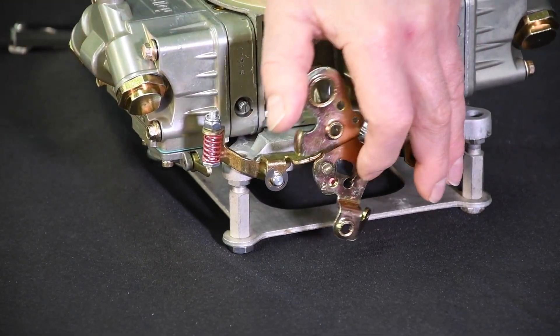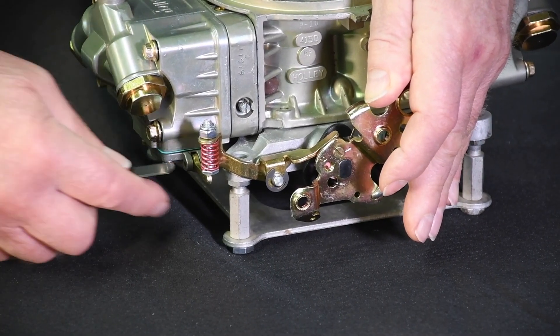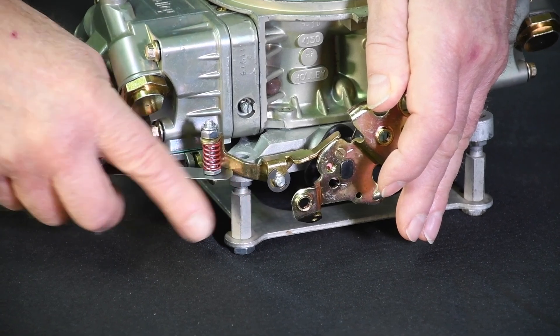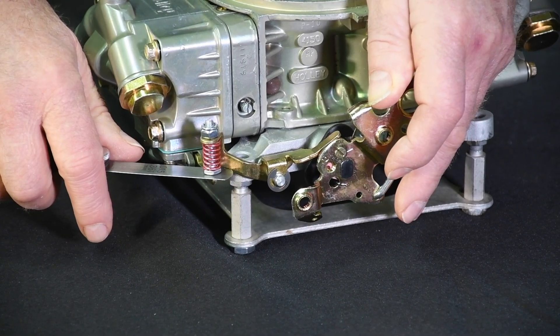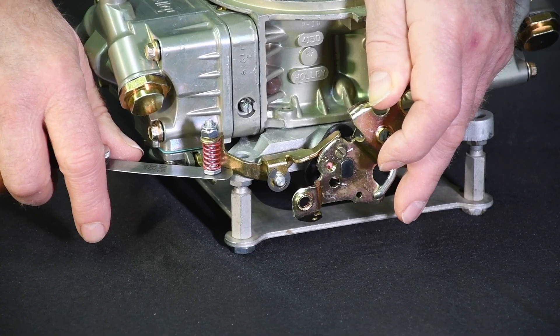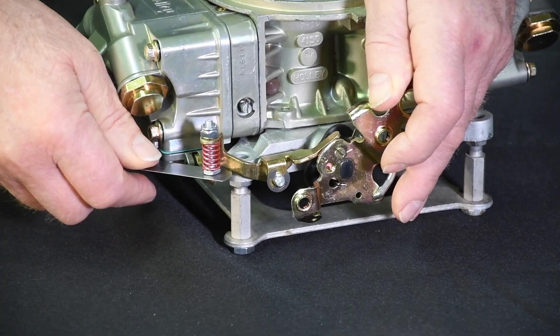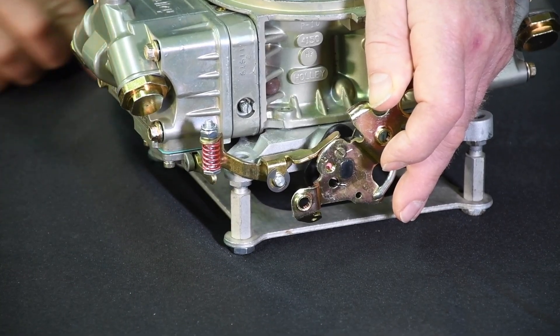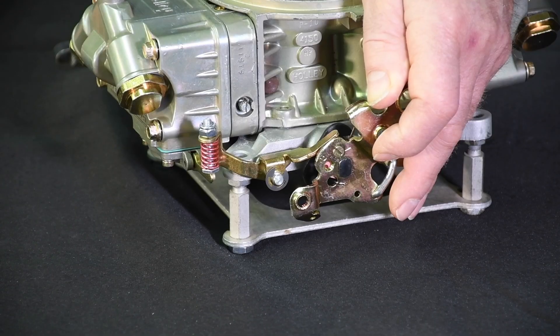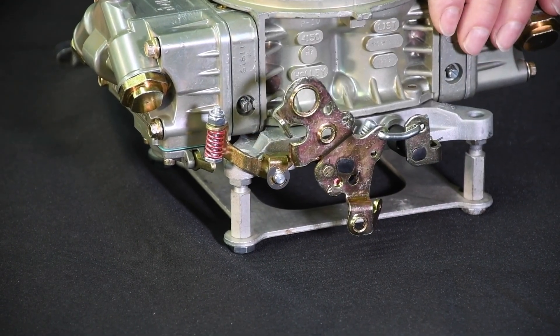Be certain the pump arm isn't being pushed up when you adjust the nut. Next, open the throttle wide open. Slide a 15-thousandths feeler gauge between the pump arm and the adjustment screw base. If the carburetor has a choke, ensure the fast idle cam lever is disengaged. If there is proper clearance, the pump arm will move down slightly when the feeler gauge is inserted. When you pull the feeler gauge out, you'll see the arm move up back a bit. The fit should be slightly snug, and you'll feel it drag when you move the blade back and forth.